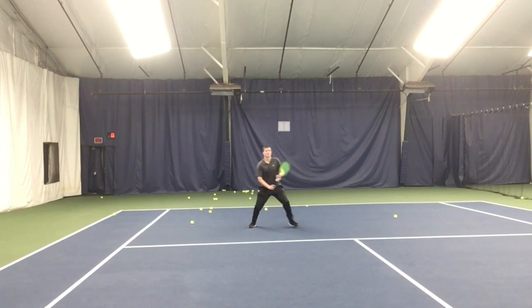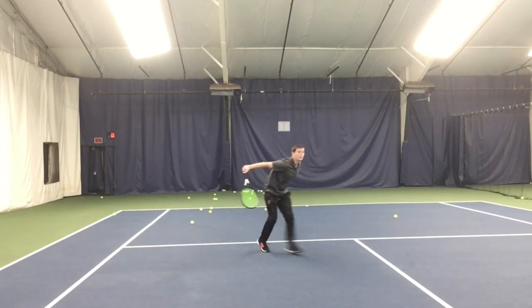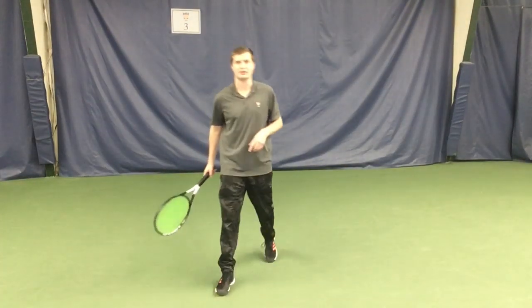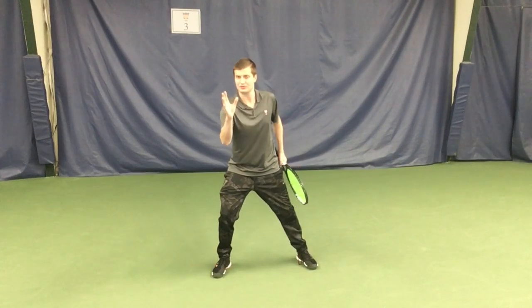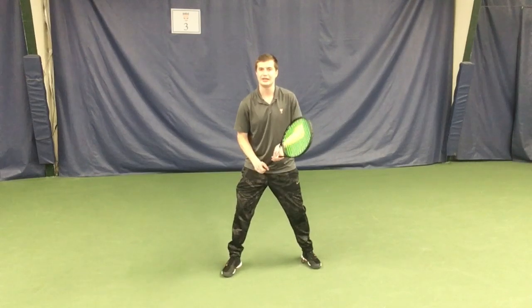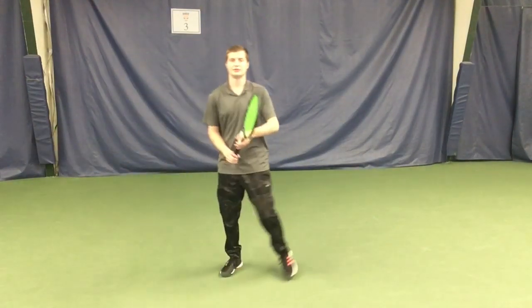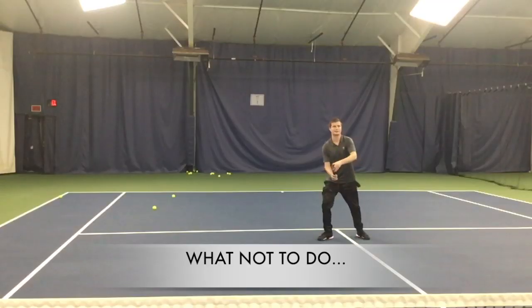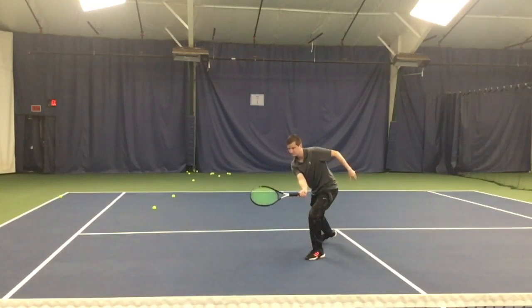The footwork is incredibly important on the volley and most people do not have it right, not even close. This is how most people volley. So hopefully you've got a split step. Now your first step to the ball, when you see it's a forehand volley for example, should not be — I'm a righty — should not be the left foot. This is very traditional. I see players do this all the time. Many coaches are coaching this, mainly to beginners.